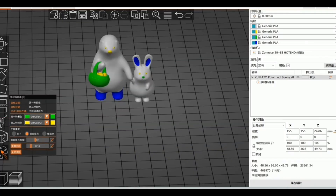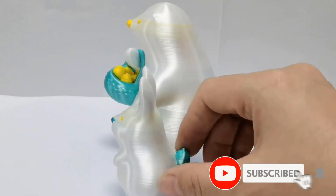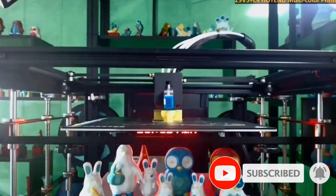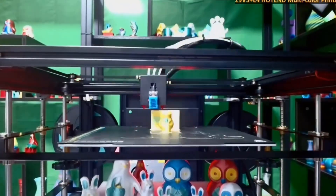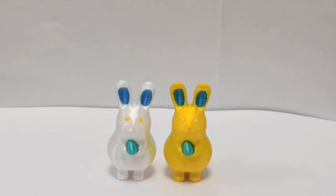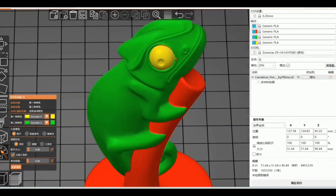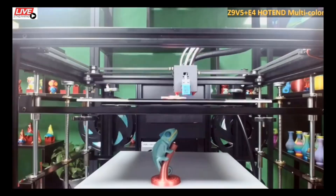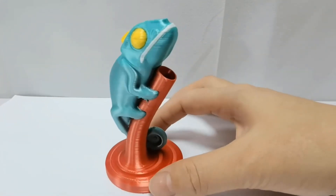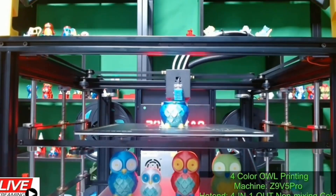The newly designed 4.3-inch TFT LCD screen makes operation clearer and simpler. With fast automatic leveling and a large printing size of 300 × 300 × 400 mm (11.8 × 11.8 × 15.7 inches), it can handle works applicable to various fields. The printer adopts a stable closed aluminum profile frame combined with a CoreXY motion structure for high-speed printing. Ultra-silent motor drivers and silent fans make it very quiet during operation.